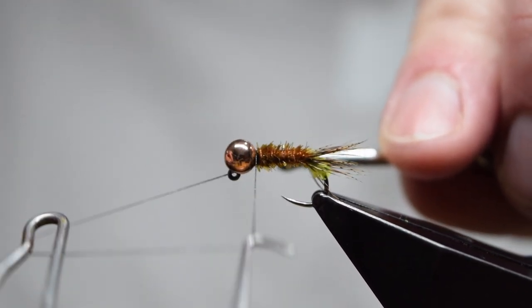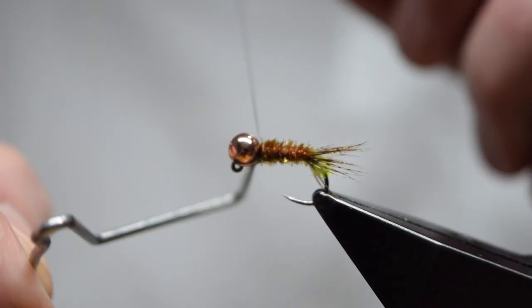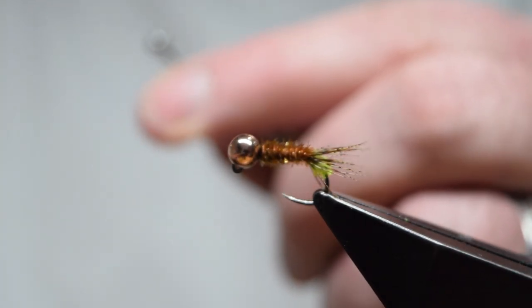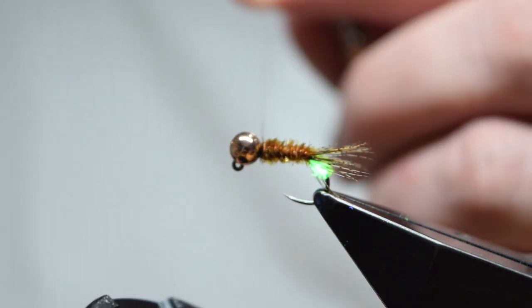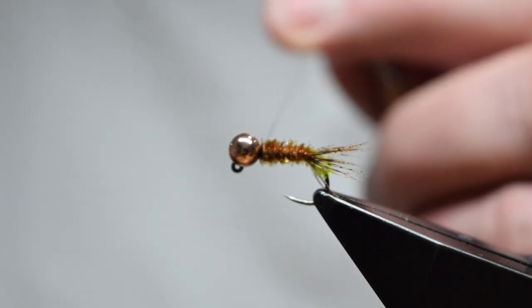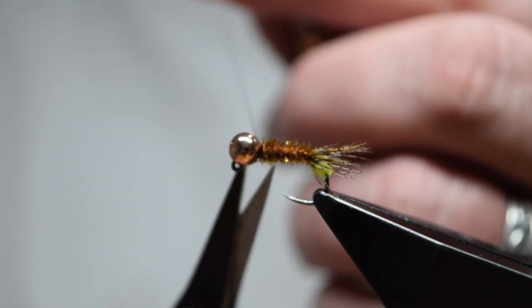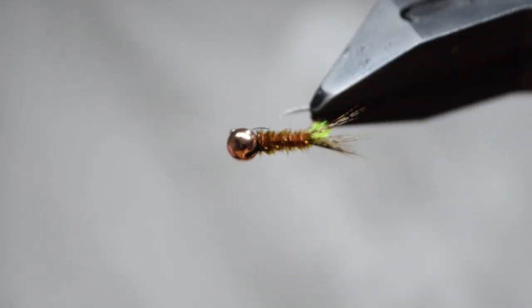Throw in a 3 or 4 turn whip finish, pull it tight and set the resin with the torch. You can see the nice fluorescence of the peeping head. Trim off your thread and that's the fly finished.